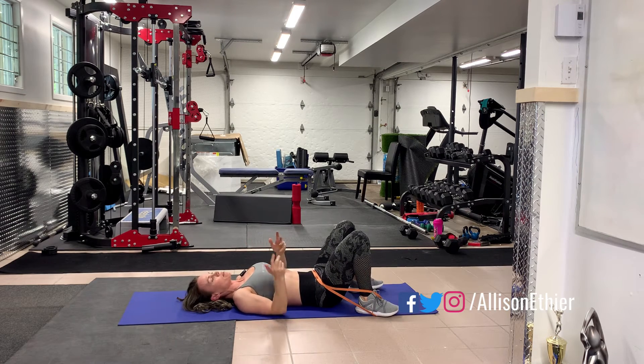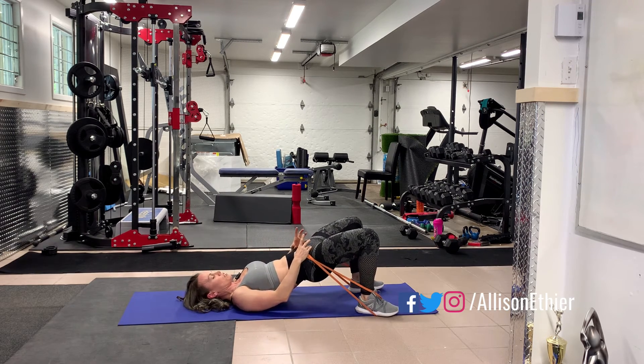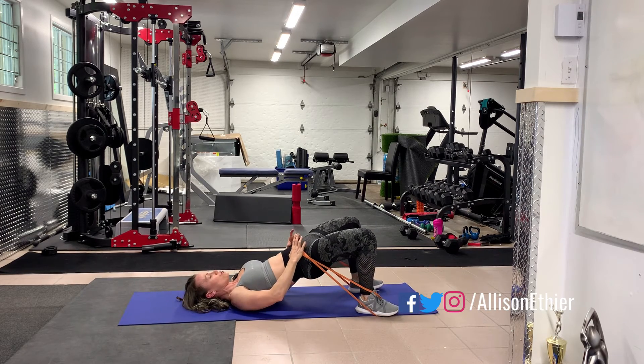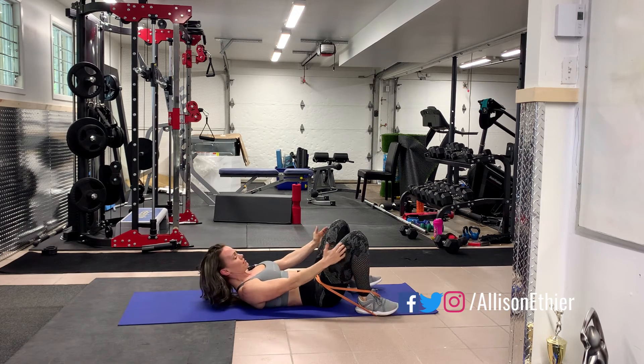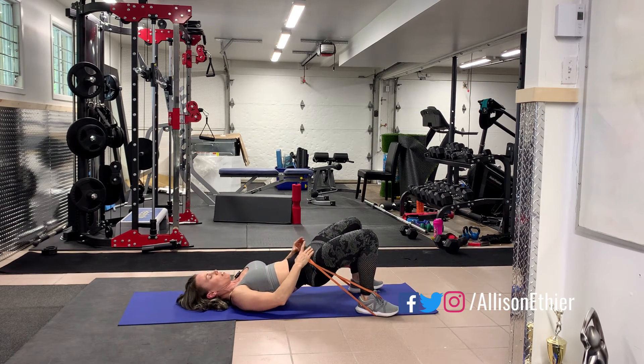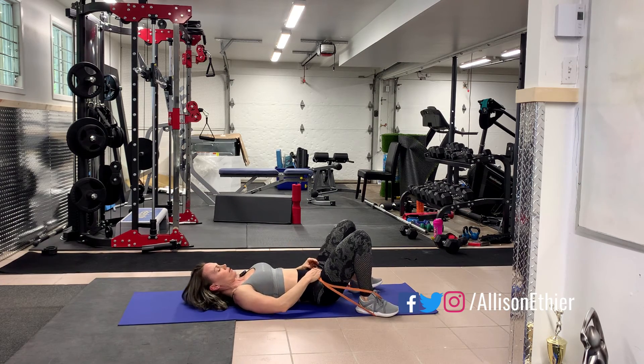And if you happen to have dumbbells as well, you can always put a dumbbell on here in order to add more resistance to this movement on the floor. And if you want, we can even add some bands up at the top to get the abduction in as well.